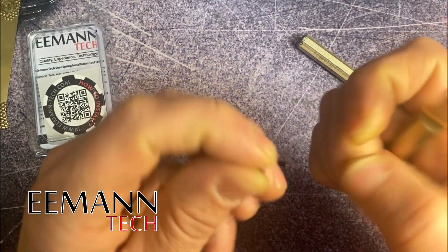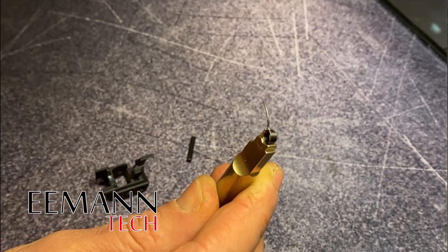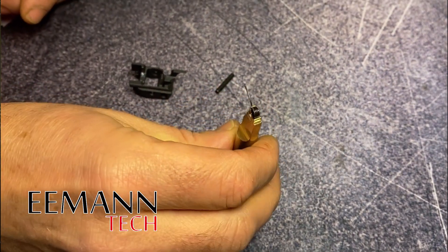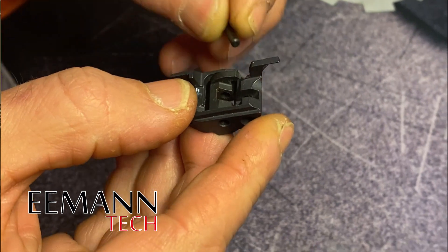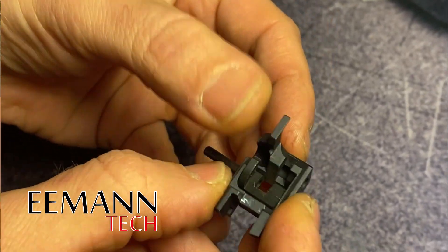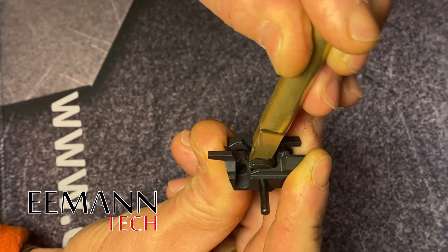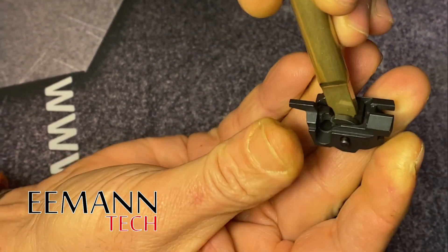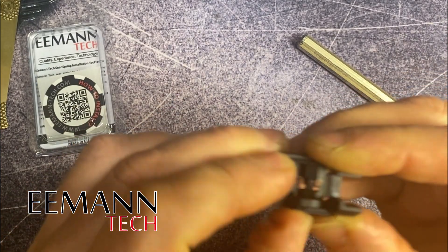Now we can prepare our tool with the sear spring that we're going to replace. Notice the hole in the top there — we want that installed with the short leg in the hole and the magnet will hold it all together so it doesn't fall out. Once that's done, you can see how perfectly it fits in there. Grab your sear cage, and with the ejector pointing to the left, insert the tool to the first step, bottoming it out against the sear, then rotate it all the way until it stops on the second step. You can then push that pin in through the body, disconnect the tool, and the magnet will release the spring — it's installed.